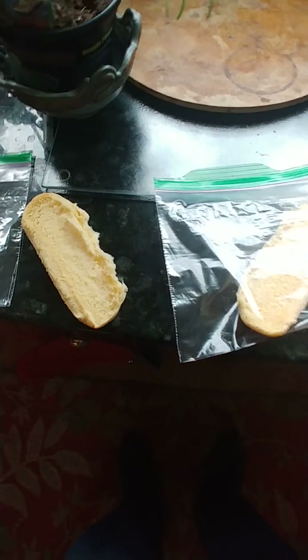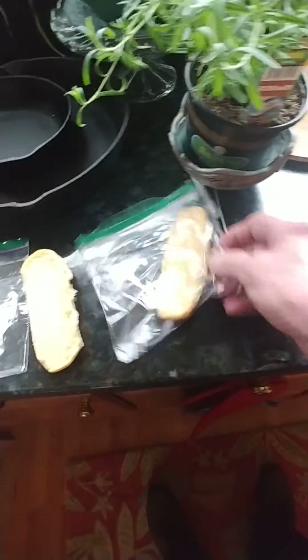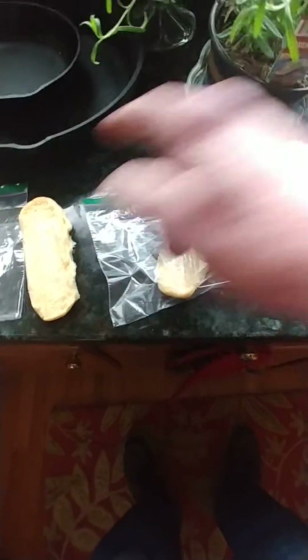I'm doing a test here to check out my idea and see how it works. I've taken two halves of a hot dog roll. I've sprayed both of them with water, spit on both of them, and then tore it in half. So both of these have been spit on and both have water on them.